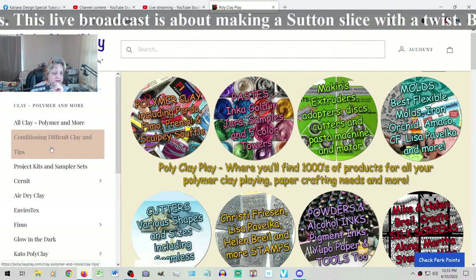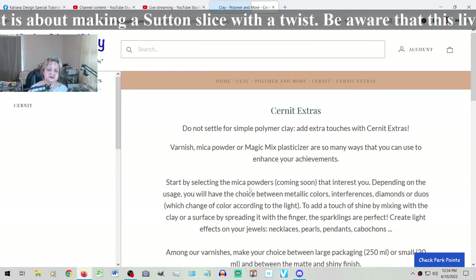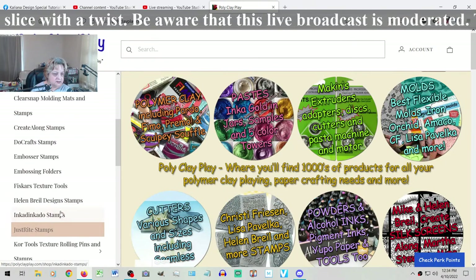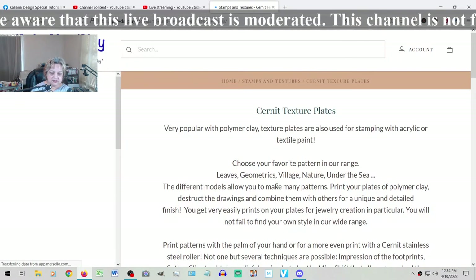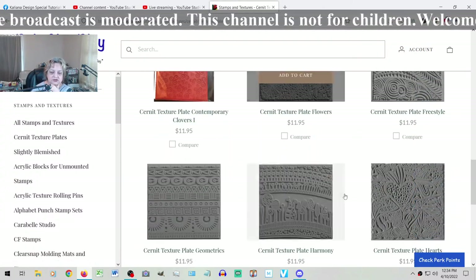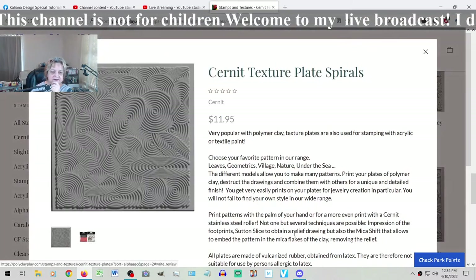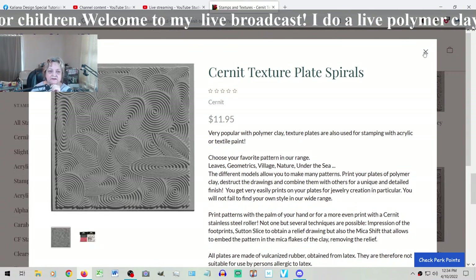I think it is in Cernit - Cernit textures. Yes, it is in the textures. The Cernit texture plates are very fine. I do have some - let me show you which of them. They have a spiral - this one. It's very delicate and will work perfectly for this kind of stuff.